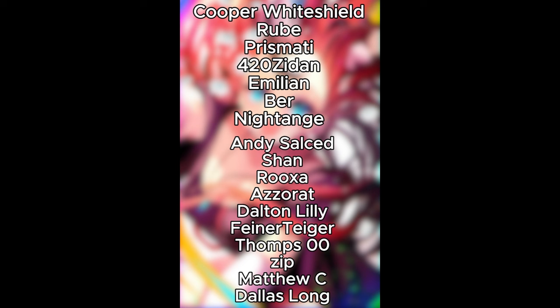Thank you to Cooper White Shield, Rubeb, Prismatic, 420 ZDAM, Melan, Beer, Night Angel, Andy Scaldito, Shane, Roxa, Zeret, Dalton, Vayner, T. Gager, Tomps, Double O, Zip, Matthew C., and Dallas Long. Thank you so much for supporting me on Patreon, guys. Bye.